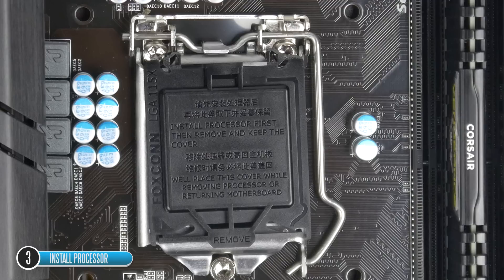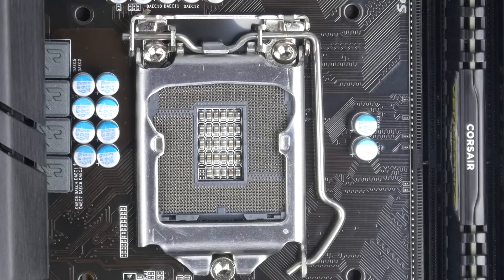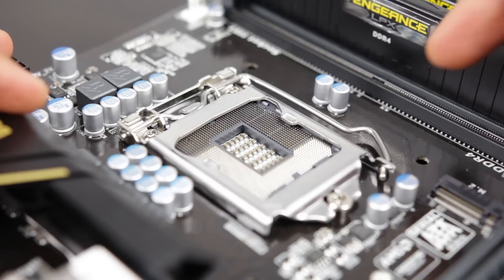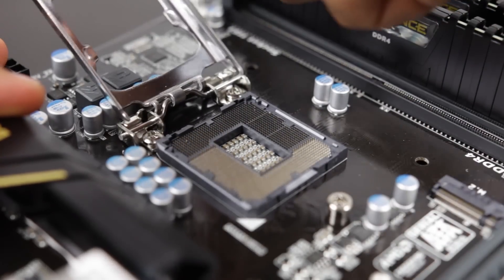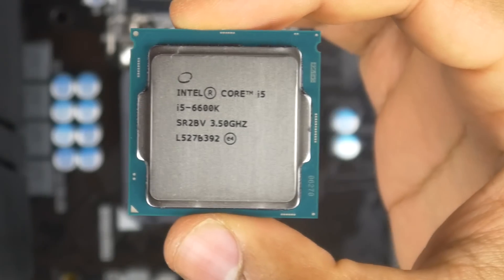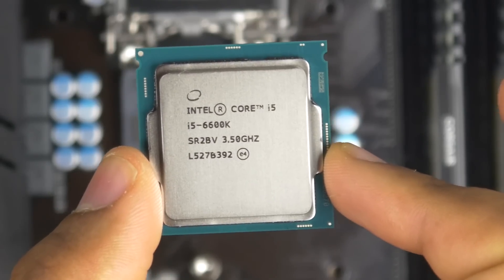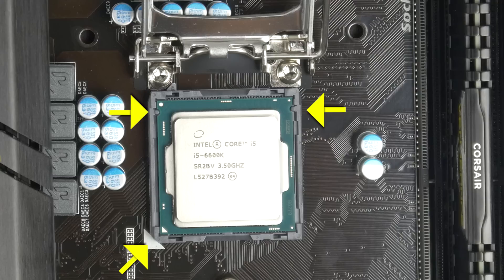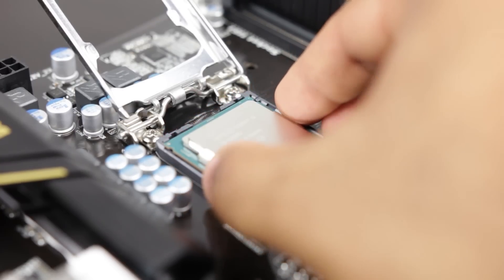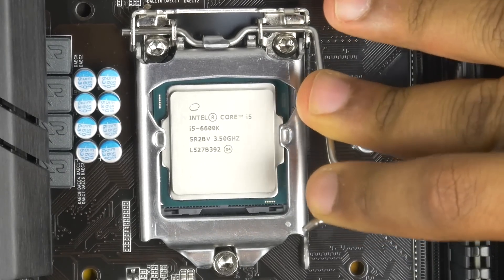Now let's install the CPU. Remove the cover on the socket, lift it out, and you'll be exposed to the socket. Open the retention arm by pressing down firmly on its end and moving it away from the socket — it'll lift up, and the retention bracket will also lift to expose the full CPU socket. Hold the CPU by the ends, identify the two notches on the top left and right corners, and align the triangle on the bottom-left corner to the matching triangle on the socket. Be gentle, ensure alignment is correct, then lower the retention bracket and lock the retention arm in reverse order.